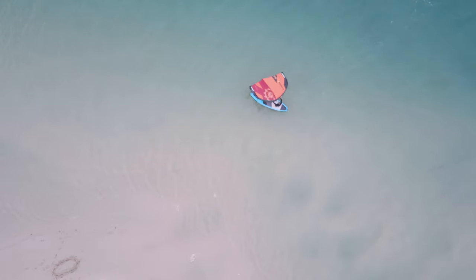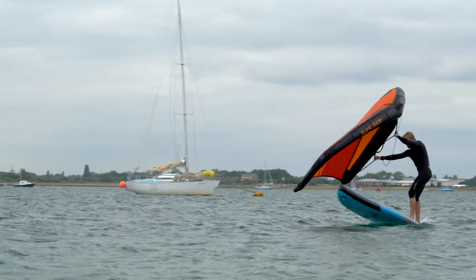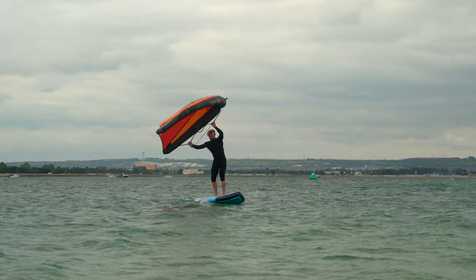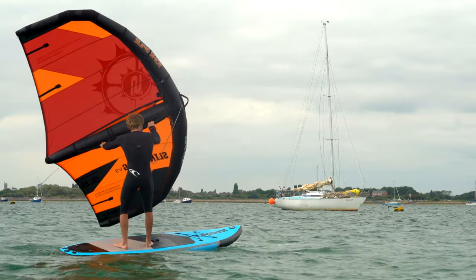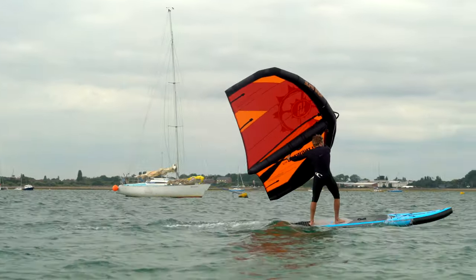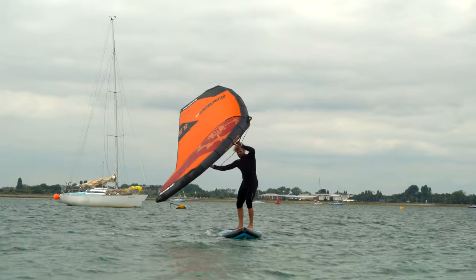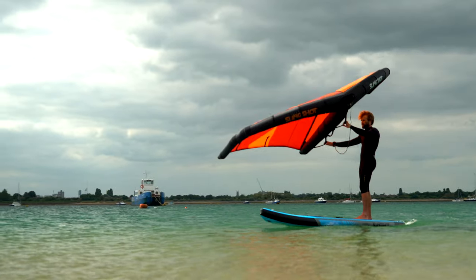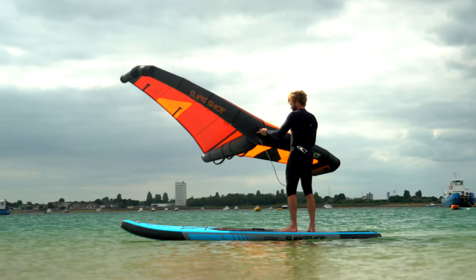Now let's look at how to turn the board around whilst standing. To turn the board into the wind, lean your weight back and pull the wing towards the back of the board. Use the wing's power to help you twist your body round into the wind. To turn the board downwind, move your weight forwards and push the wing towards the front of the board. Lean on the wing to help you twist your torso and turn the board. To turn the board around to go any other direction, you can either tack the board into the wind or jibe the board by turning downwind. Use the wing's power to help you complete the turn. It's a bit awkward trying to turn an inflatable wing SUP, so be patient and remember you can always drop to your knees and paddle the board around.